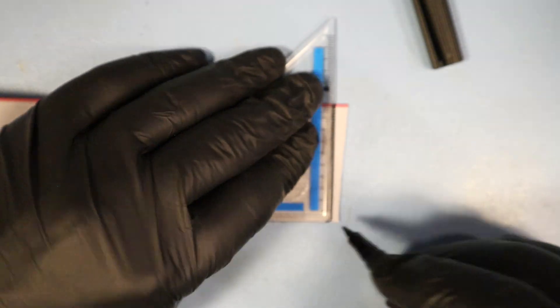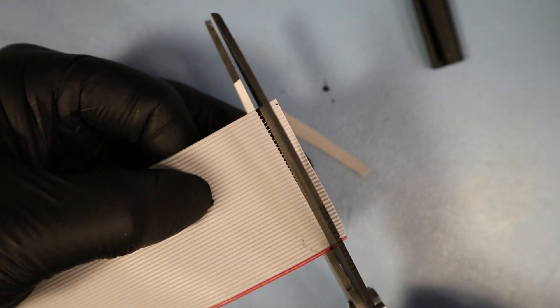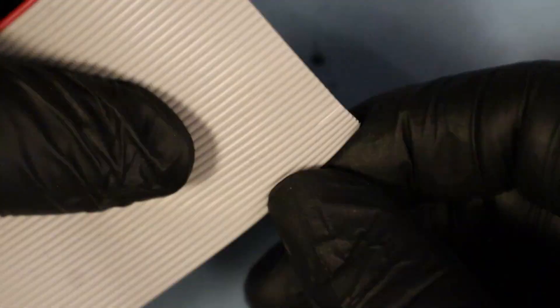The connectors are of the so-called IDC type. IDC is short for insulation displacement connector, which refers to the method the connectors are attached to the flat ribbon cable. The plug connects to the individual wires by a bunch of small spears that pierce the cable once the plug is crimped in place, so if the angle is skewed we risk shorting or getting the wrong pins connected. This ribbon cable is a bit wider than I need, so I have to remove six wires from it before it will fit my connector.